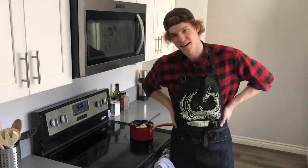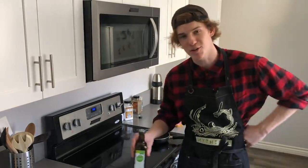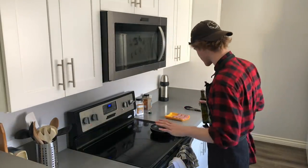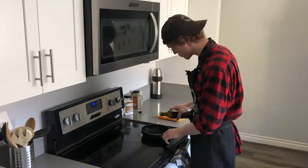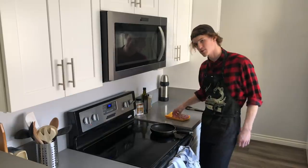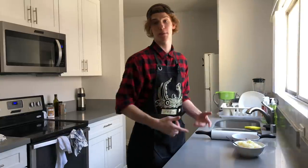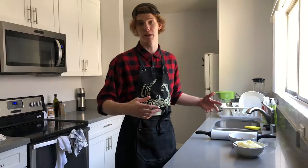Now let's make some bangers. I don't know why you crazy folks call sausages bangers. I'm going to put a little bit of oil in this pan and lay these bangers right down. I'm going to let them brown. I've got my sausages browned and cut them up into small chunks, and I think we are ready to get assembling.